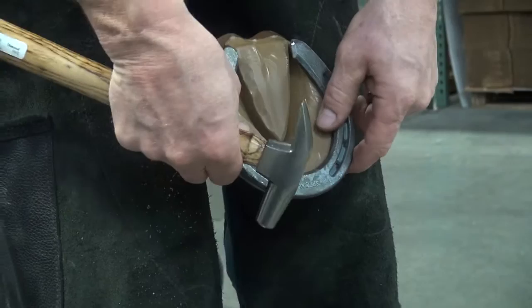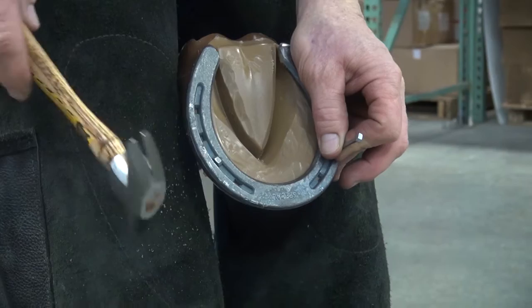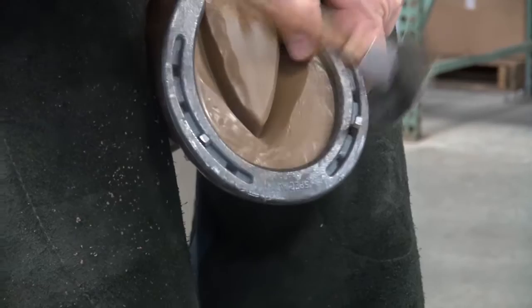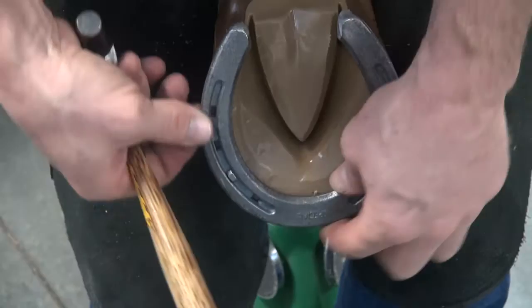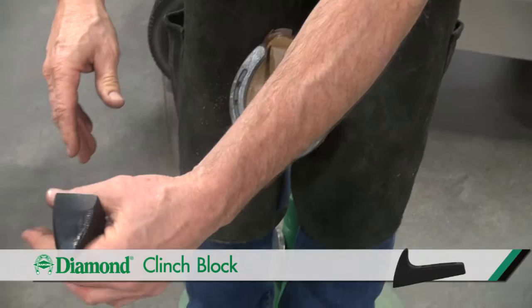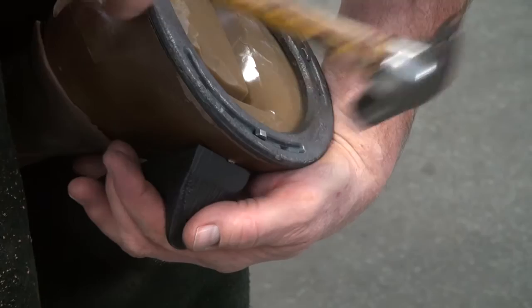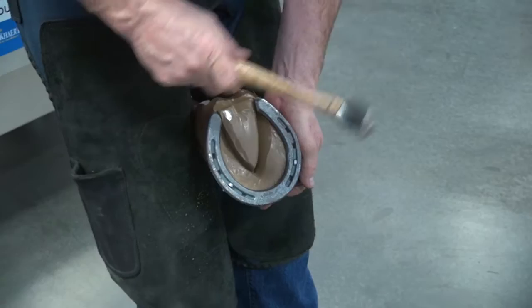Then I'll move to the other side of the shoe, doing the same thing — trademark in. Place a finger up on the hoof wall where I want that nail to exit, aim the nail for that finger, remove that finger, and complete driving that nail in. Then bend or wring off the nail. I've driven a couple of nails and for demonstration purposes I'll clinch those up. Using a clinch block placed on my hand, this corner goes underneath where the nail exits the hoof wall. Hammering down on the horseshoe nail brings it out of the hoof wall at a 90 degree angle. Move to the opposite side and tap that down, bringing that nail out at a 90 degree angle.